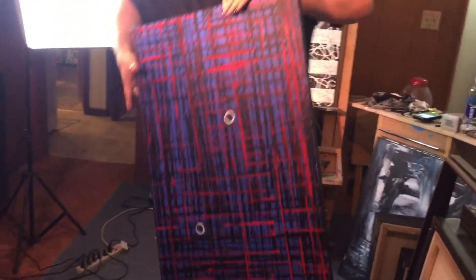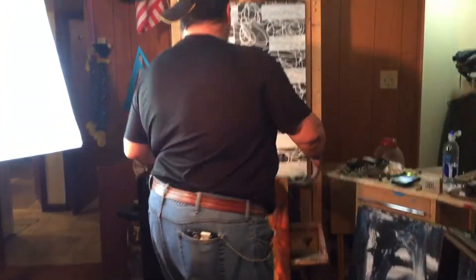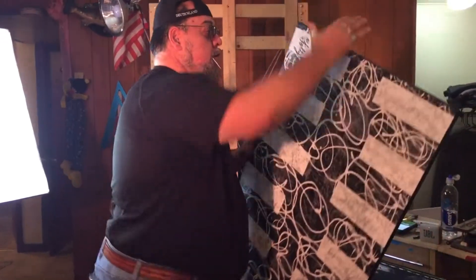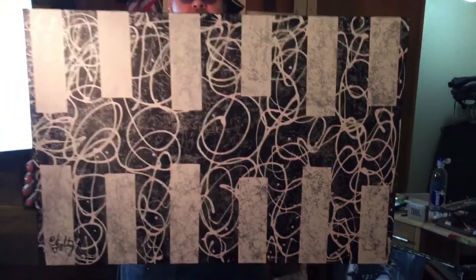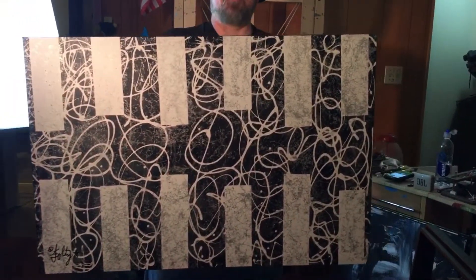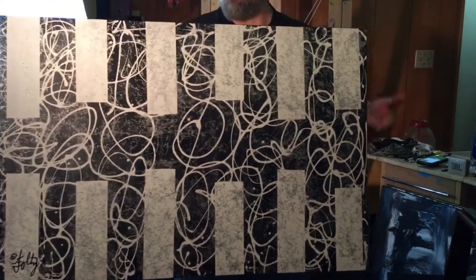I'm not going to sit here and take forever on these. One of my fun pieces I just finished up — you guys got to see me do this on YouTube. This is called Magnetism. Didn't that come out wild? And here's one of my soap resist pieces — the spray paint and soap resist. I like this piece. It's powerful.